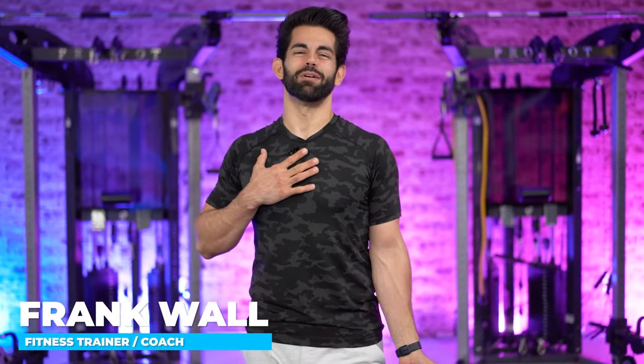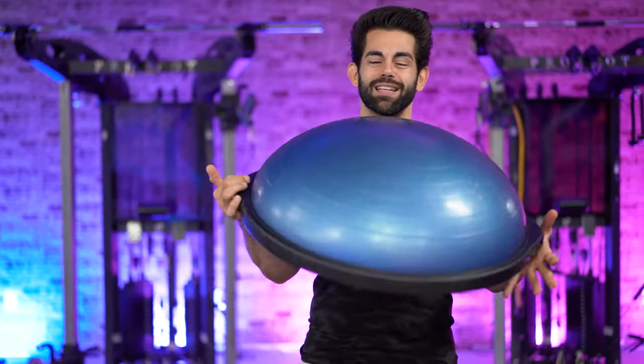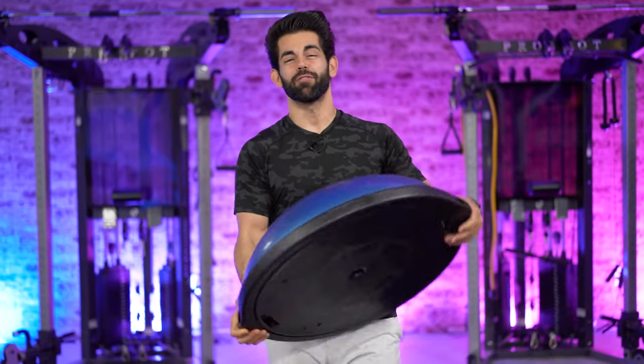Welcome back to the channel. Welcome to today's workout. My name's Frank. Thank you so much for tuning in. I want to help you move, feel, and look better through mobility training and nutrition. In today's workout, we've got a BOSU. If you're brand new to BOSU balance training, please stay tuned because this is the workout for you.